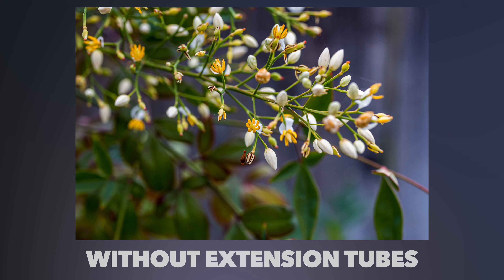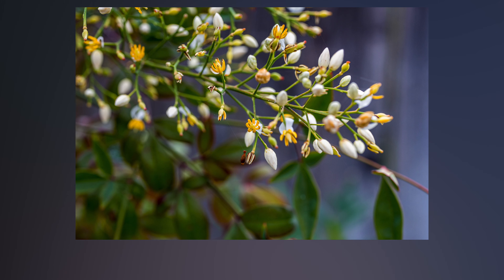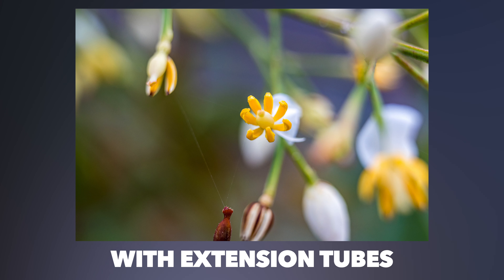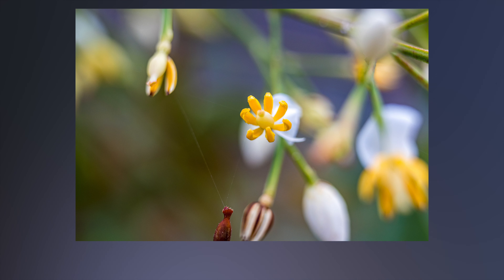They can be mounted on any RF lens you have and they work pretty good. I quickly ran these extension tubes through a test using my RF 50 millimeter 1.2 lens. I shot this lens at about a foot away from a yellow flower — this is without the extension tube — and then I went ahead and adapted the extension tube, and this is the shot I got. You can have a lot of fun with these and get that much closer to your subject while in focus.